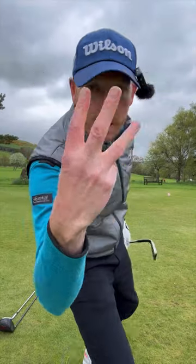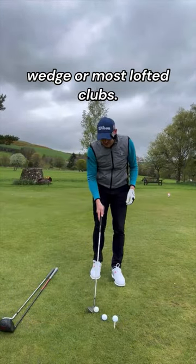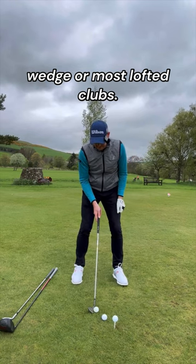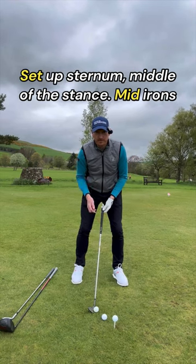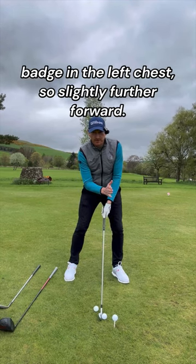Three sets of clubs, three ball positions. The difference between iron and driver: for wedges or most lofted clubs, set up with the sternum in the middle of the stance. Mid irons: badge on the left chest, so slightly further forward.